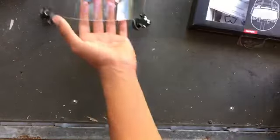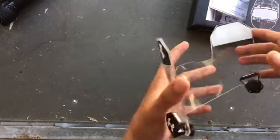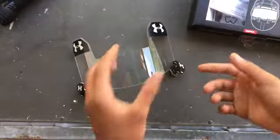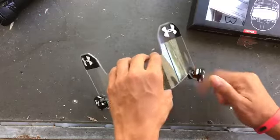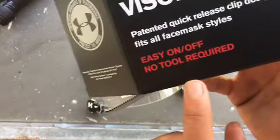Let's get on to the visor. The visor is clear — just a clear, clean visor. Pretty nice visor. The on and off clips — as you can see it says no tools required right here — easy on and off.